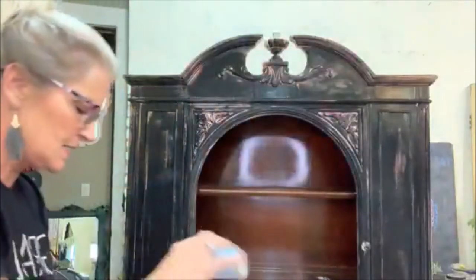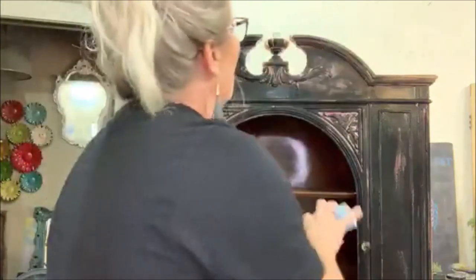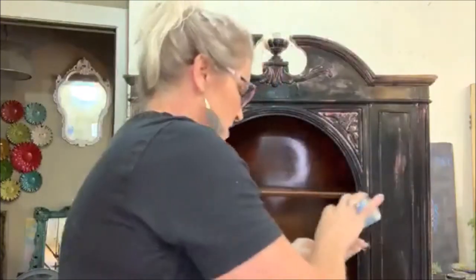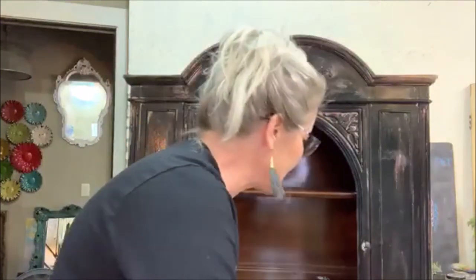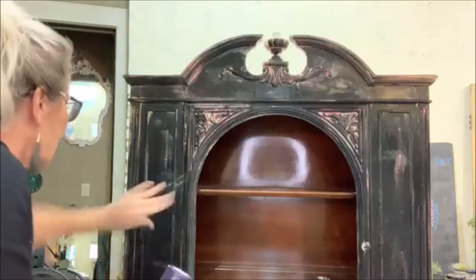It makes a mess — most of it ends on the floor. But where it sticks, it creates a really cool look. So I'm going to do that over the whole thing. I will take close-ups.